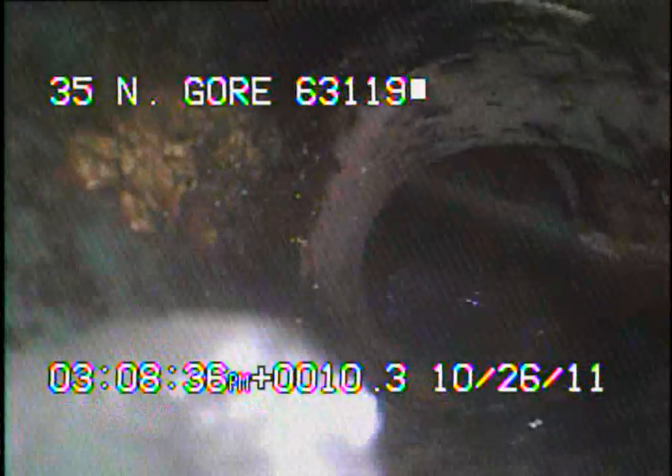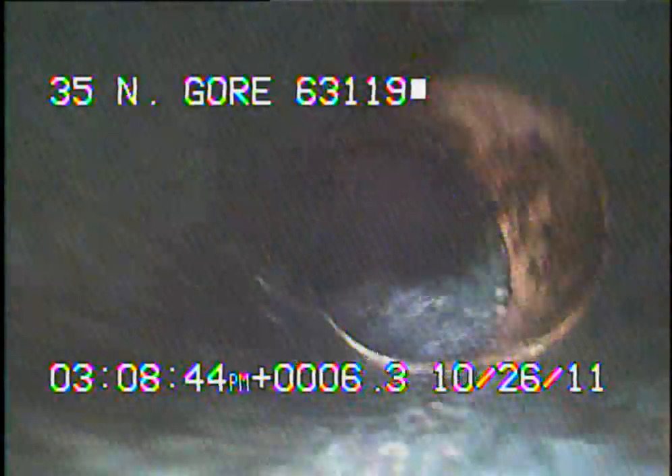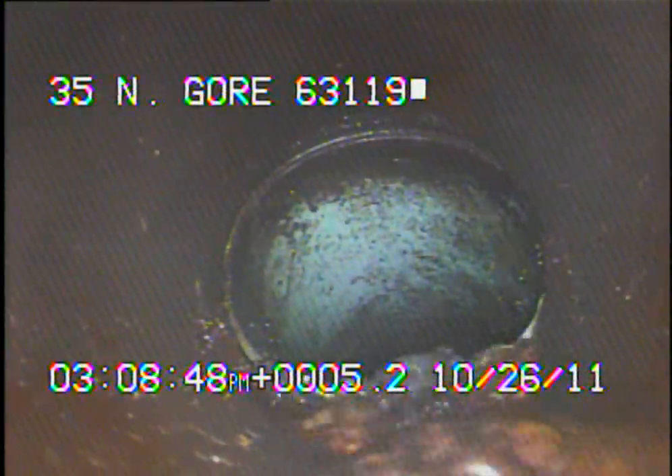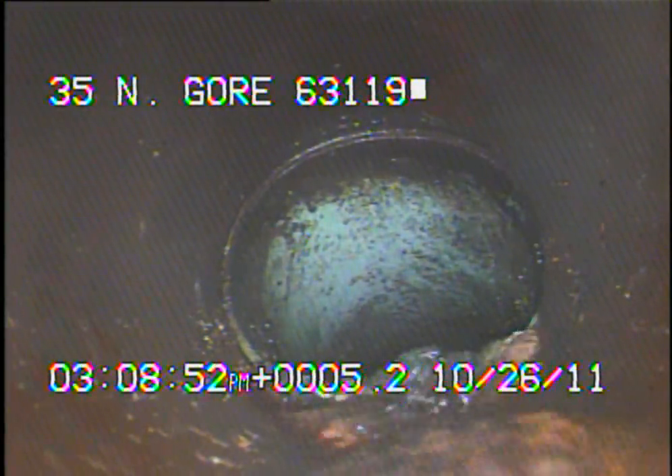I've now got the camera looking down inside of MSD's main. I'll continue to record as I come back. Right here we just left the newer PVC — we're now outside of the 6-inch clay.